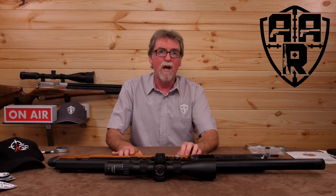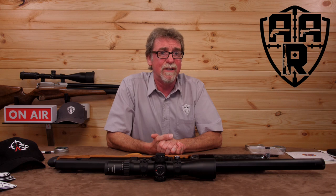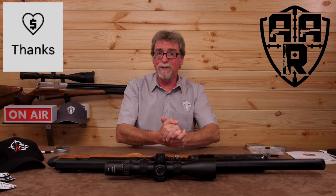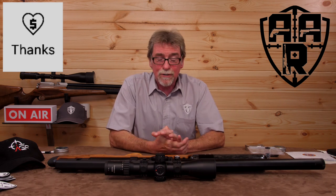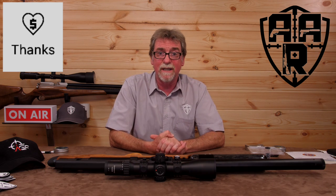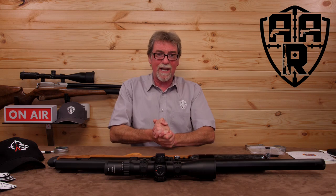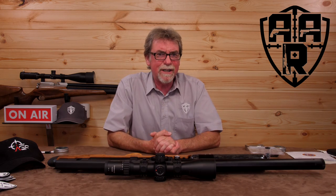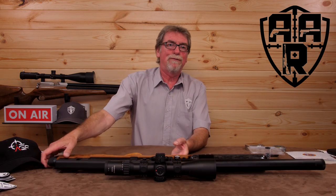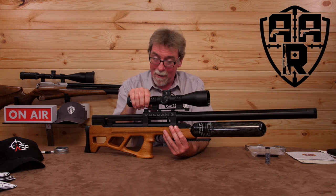And finally, of course, a big thank you to you guys for watching and supporting the channel, and to the guys out there for using the Super Thanks button — it all helps the channel and is very much appreciated. Well, that's it from me. Stay safe and shoot safe, and hopefully I'll see you next time. I'm off to use up some more air and lead. Bye for now.